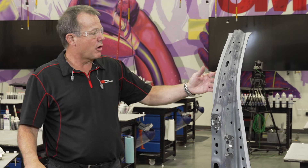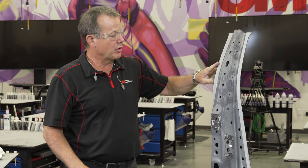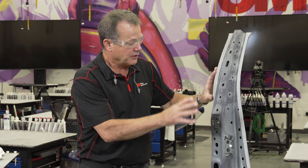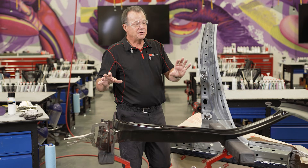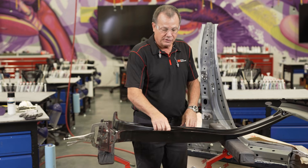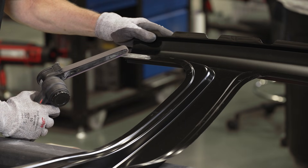So where we left off before is I had this panel prepped, but I did not have weld-through coating. I've since masked and sprayed on the weld-through coating and this part is already ready for the replacement panel. So now I'm going to move on to the replacement panel here, and what we're going to need to do is remove the coatings where we're going to prep and apply weld-through primer as well.